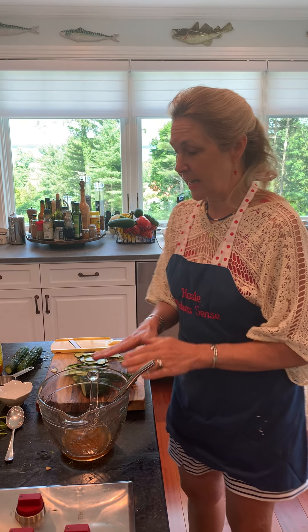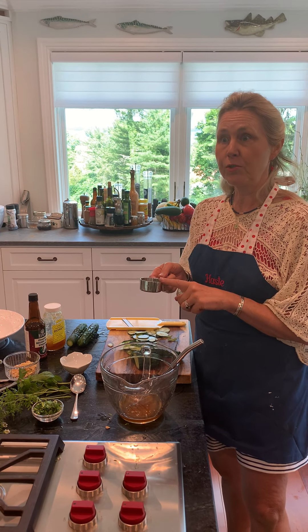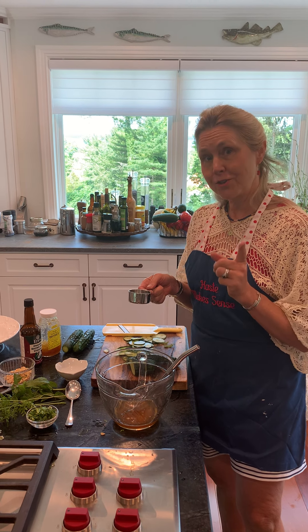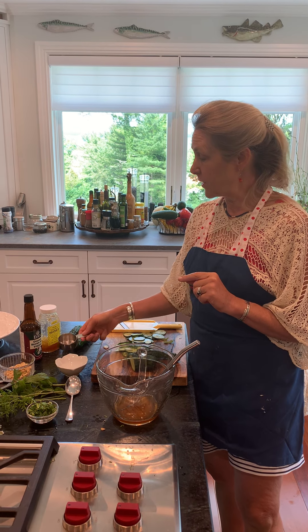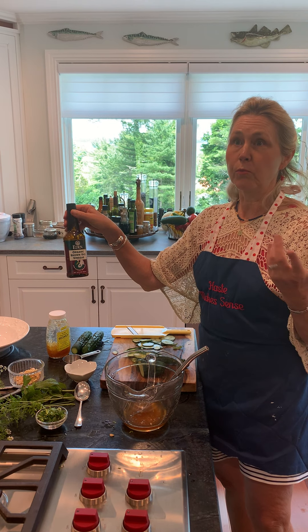It uses few ingredients and you can put it together at the last minute — that's what I love about it. I'm going to start with the dressing first. The ingredients are a quarter cup of honey — you could also use sugar — and a quarter cup of rice wine vinegar.